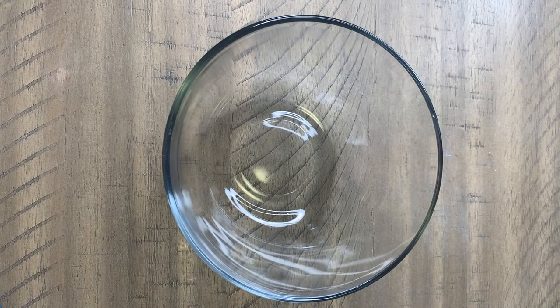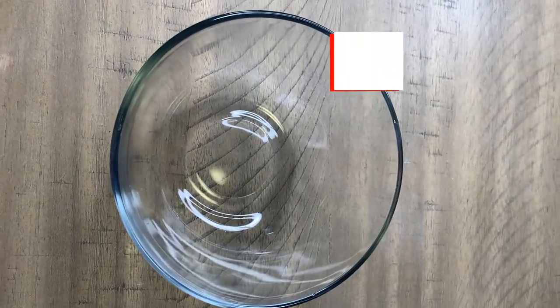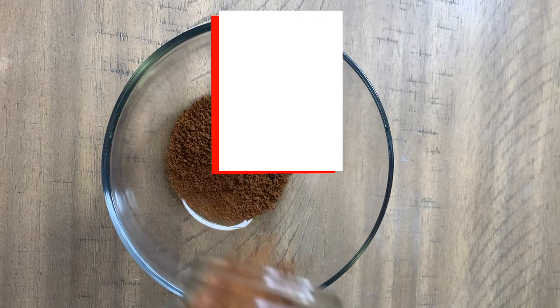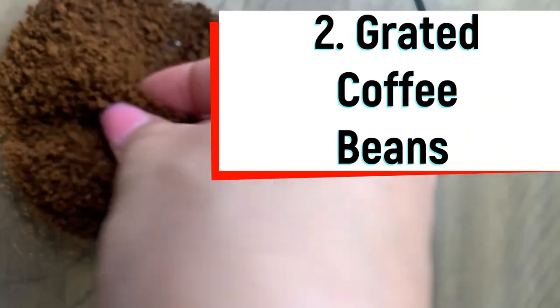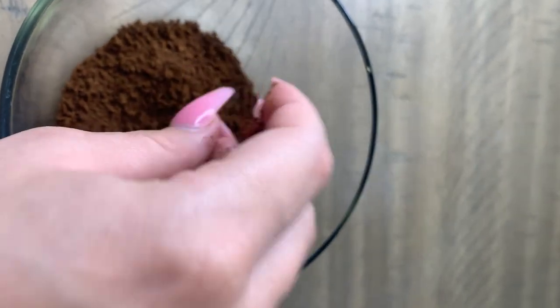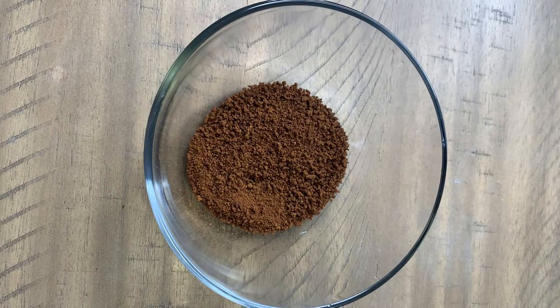To start off our mixture for our at-home body exfoliant, we will need a bowl to put in the ingredients. We will add what most of us carry at home: finely grated coffee beans. Why coffee beans? Coffee beans are a great way to exfoliate the body. They remove dead skin and during the removal, they don't easily melt away, so they deeply go into the skin, removing dead tissue and boosting collagen into your skin.